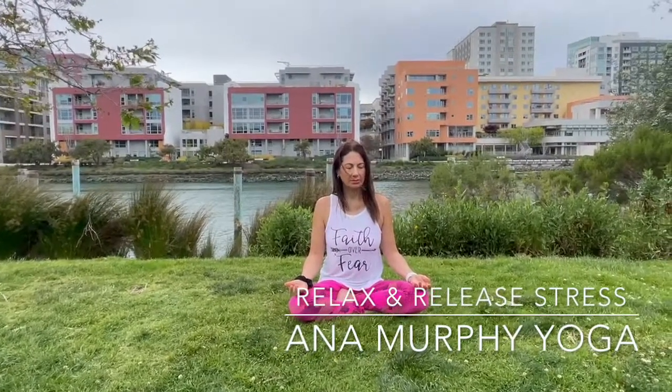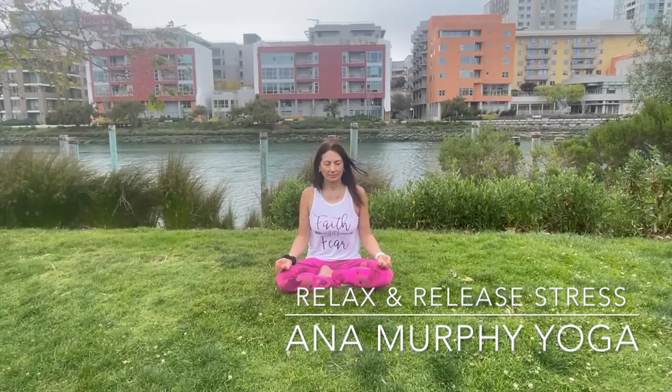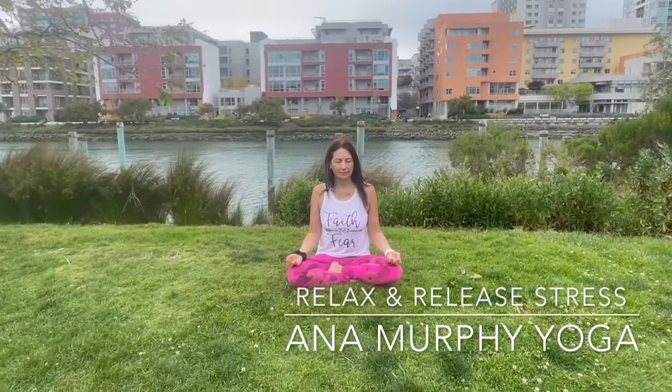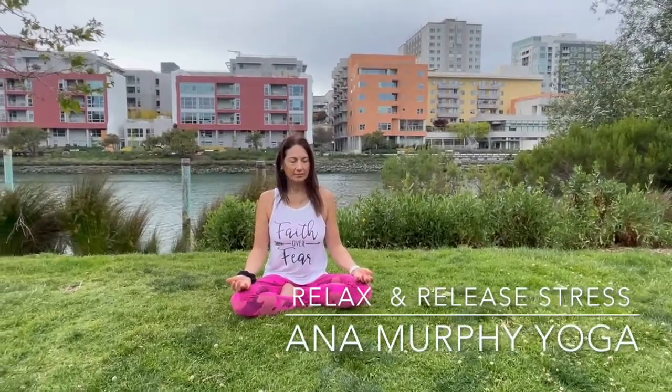Inhale and exhale, and imagine any physical, mental, and emotional tension getting released when you exhale. Release any tension of your body — physical, mental, and emotional — that you don't need anymore. In this moment, the only thing that matters is this moment. You, now, right now. Just focusing now.